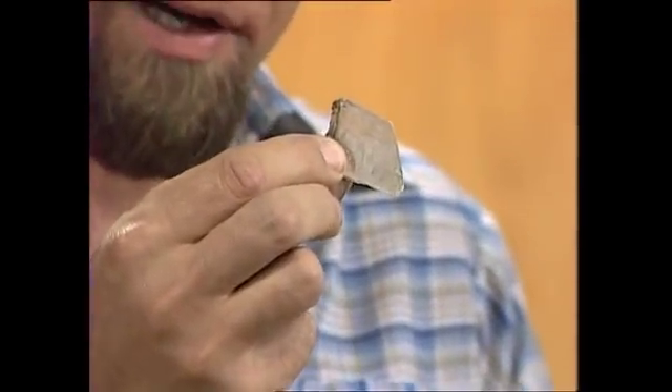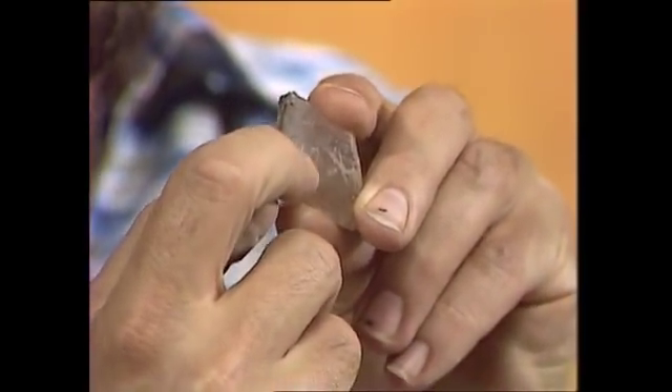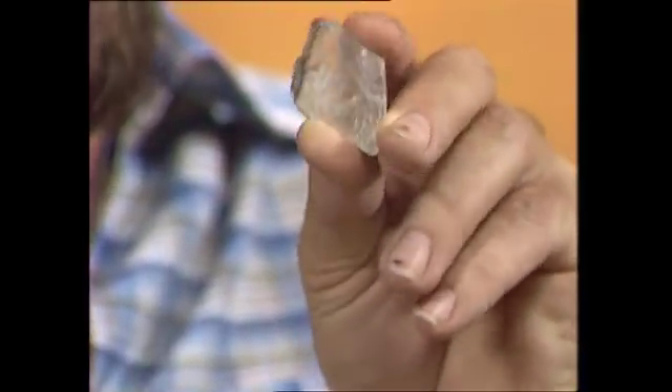Actually, that looks like rather scratched glass, because gypsum's very soft. You can scratch it with a fingernail, or do that here. You can see it leaves its mark. So it's not very hard at all.